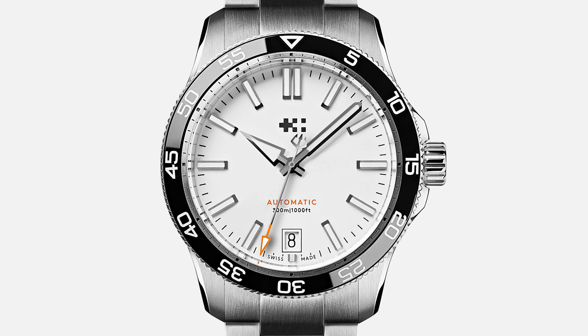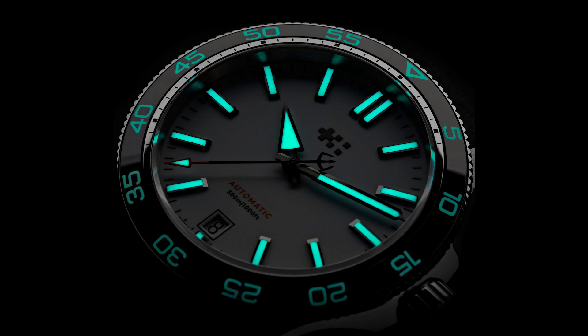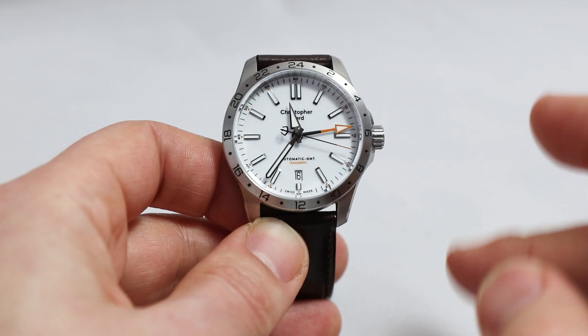Now let's begin with the design — here you see the new apartment. We have a super crisp combination of white dial, white indices, white hands, everything with perfect proportions. Just look at the tip of the hands and their connection with the indices and minute scale.